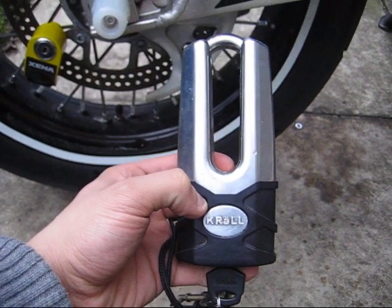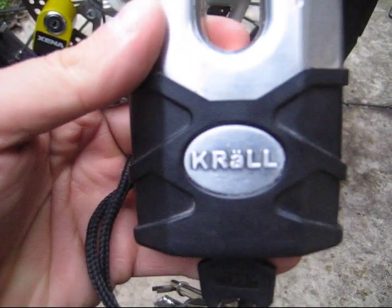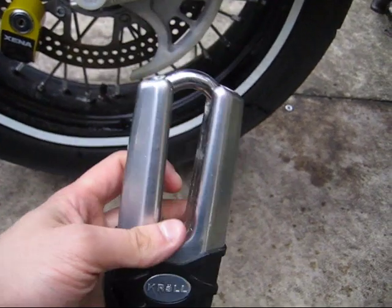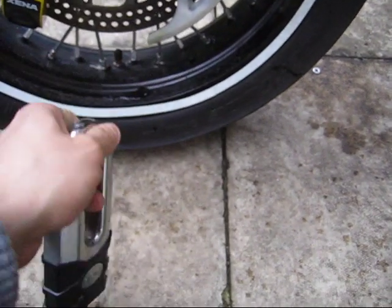If I was to be very thorough with my security, I could also use my Corel Thatchum approved lock. Very heavyweight. I'll show you how it gets put on.